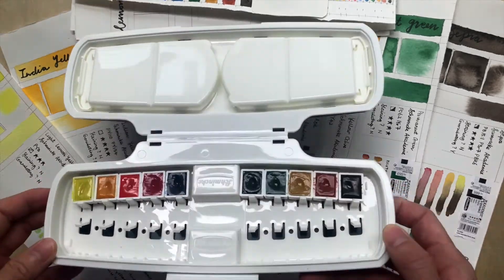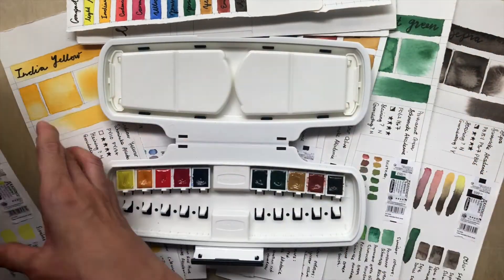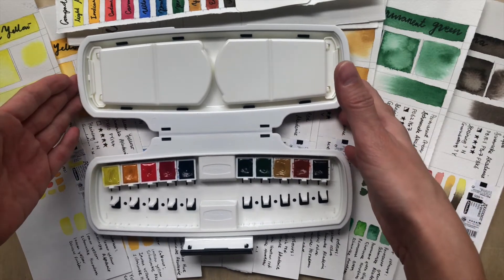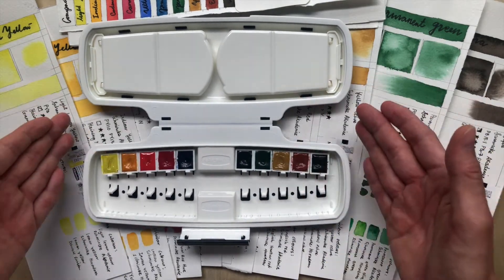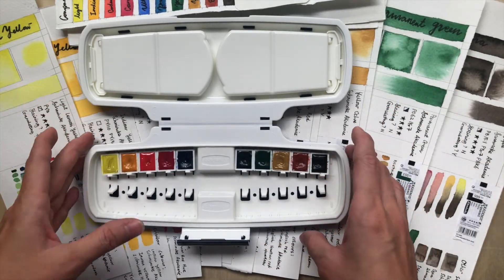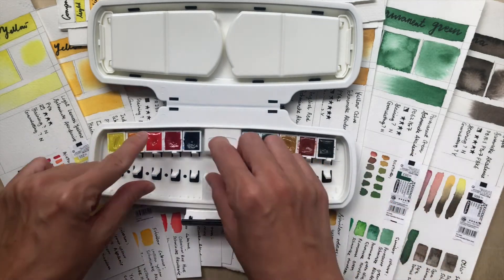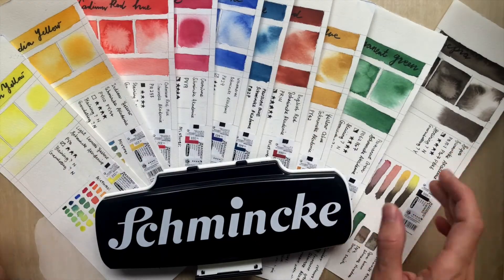I noticed the colors do wear down faster — I only used them for swatching and testing, yet I already made quite a dent in the half pans. If you are a beginner watercolorist or urban sketcher who wants a convenient, curated set and doesn't need artist quality, this is a good investment. It should last a few years, and when you're ready you can swap in the Horadam version half pans.